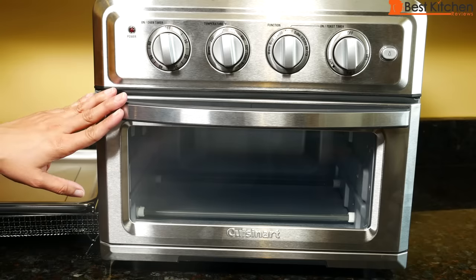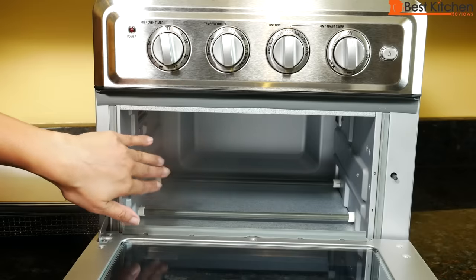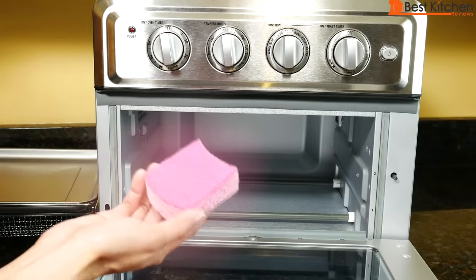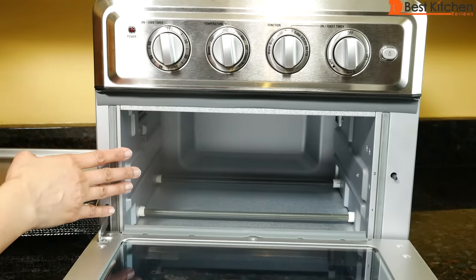To clean: turn off the unit and wait for it to cool. The outside can be wiped down with a damp cloth and dried. The sides of the oven are supposed to be non-stick so the inside should be easy to clean — wipe using a mild soap applied directly to a cloth or sponge. Don't use anything abrasive like steel wool pads.